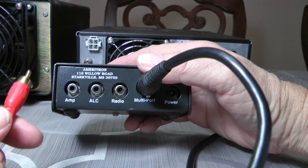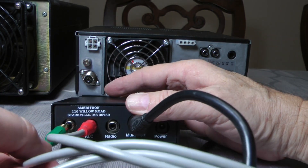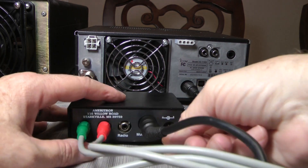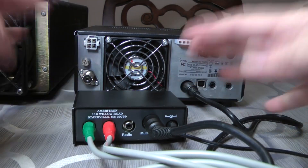The next one is I just hooked the ALC. I used the red here and the green for the amp. I also hook up a power supply cord to this. And now this part is all set up — it's real simple.